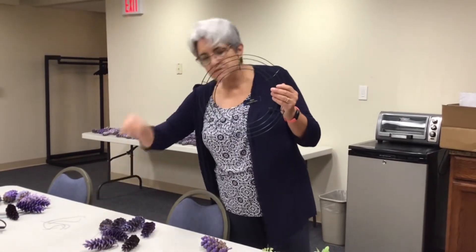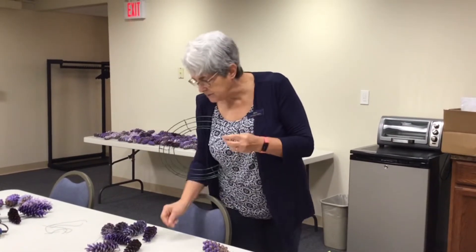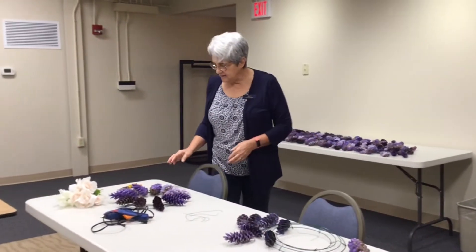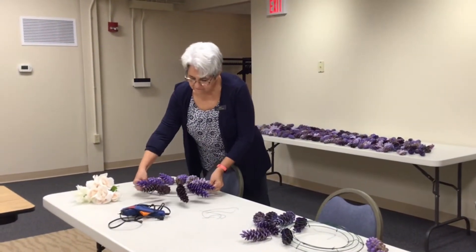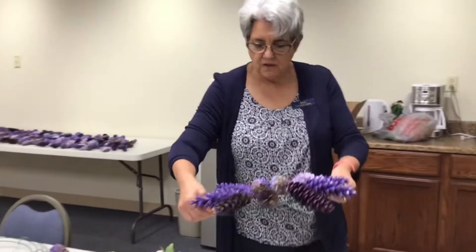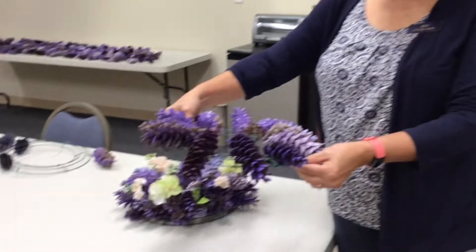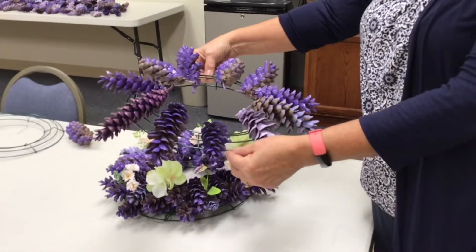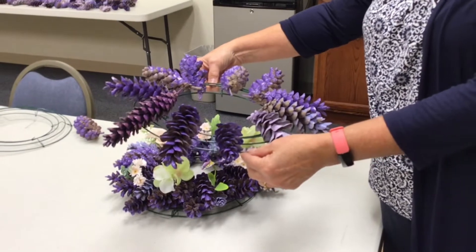I have florist wire. I positioned my pine cones here on the ring, making them just slightly apart. Then I'm going to wire them on.